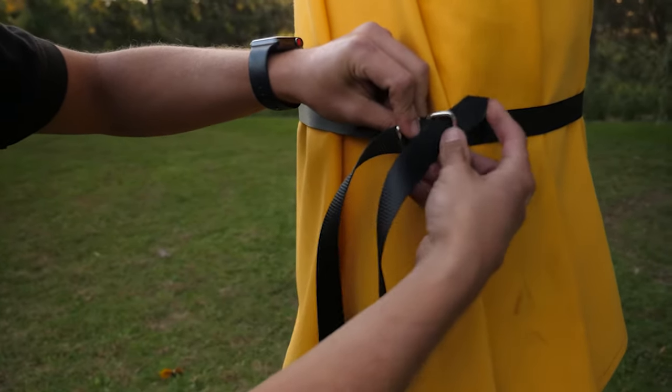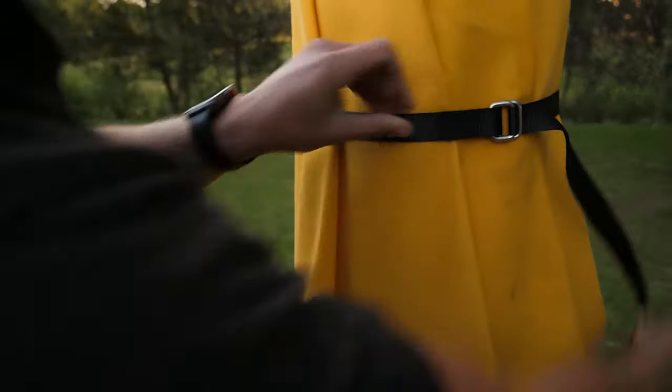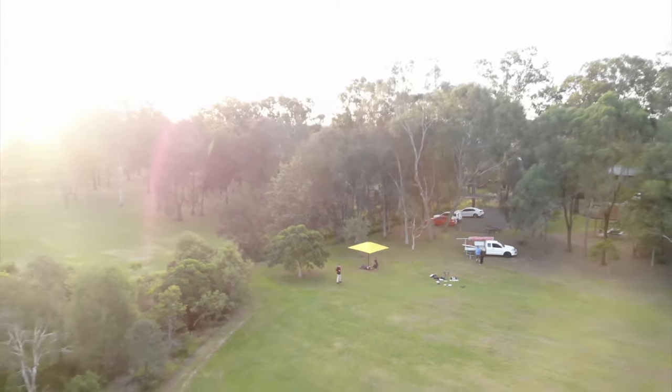And that's how to correctly open and close one of our home and cafe umbrellas. These umbrellas are very sturdy, but they aren't designed to withstand high winds. So when they're not in use, please keep your umbrella down and secured. If you have any other questions, please feel free to get in touch. Bye for now.